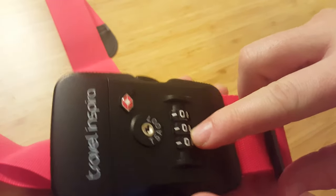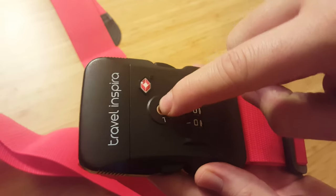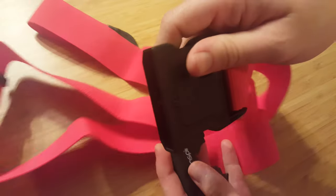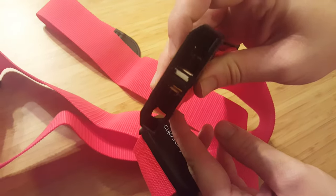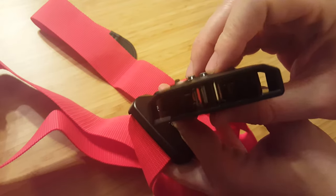If the TSA needs to unlock it, they have a key — 007 — they just plunk right in there, it opens up, and they're able to look through your stuff and check for bombs and other things not allowed, like bottles over one ounce.